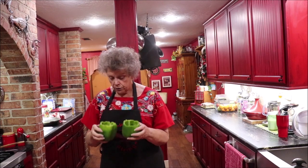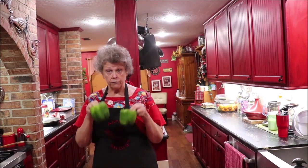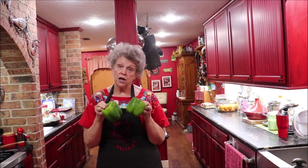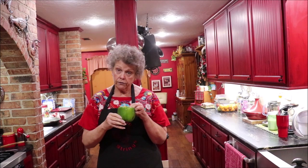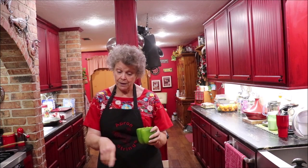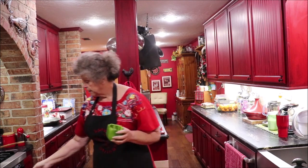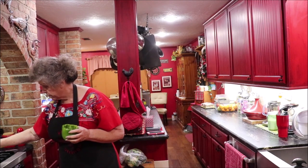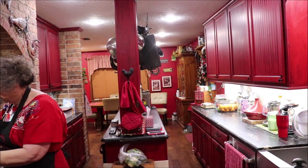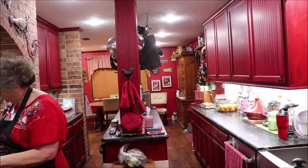I've got some water on the stove, and I'm going to put these in the water, cover them, and bring them to a simmer until they get soft. I want them soft but not mushy, because I'm going to stuff them with my ingredients. So I'm going to get them in the pot, get my water heating, and let them get tender.